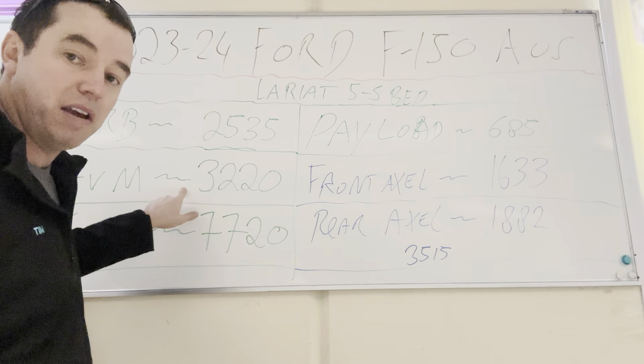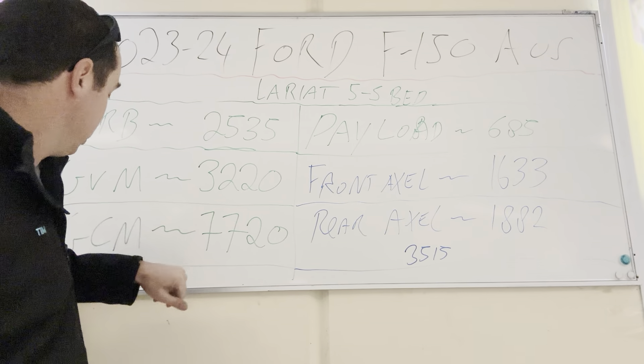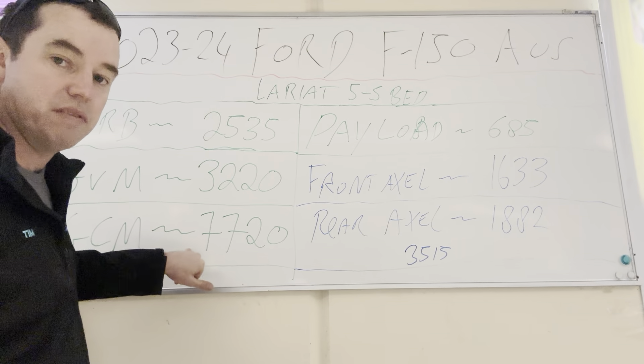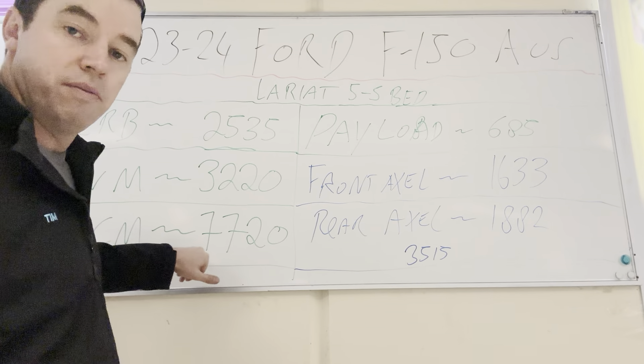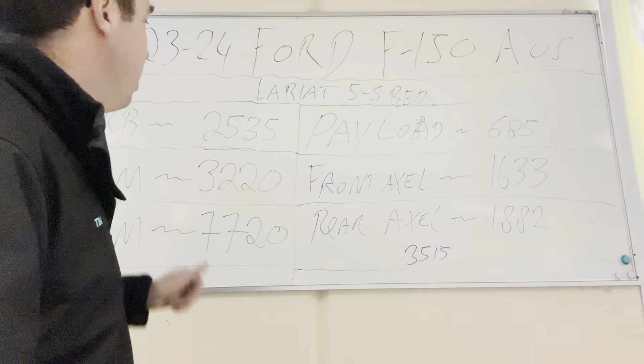The maximum GVM — so the maximum weight the vehicle can be with a van on the back of it loaded up — is 3,220 kilos. And the maximum gross combined weight is 7,720 kilos. So that's truck and trailer combined — that's the maximum it can weigh.